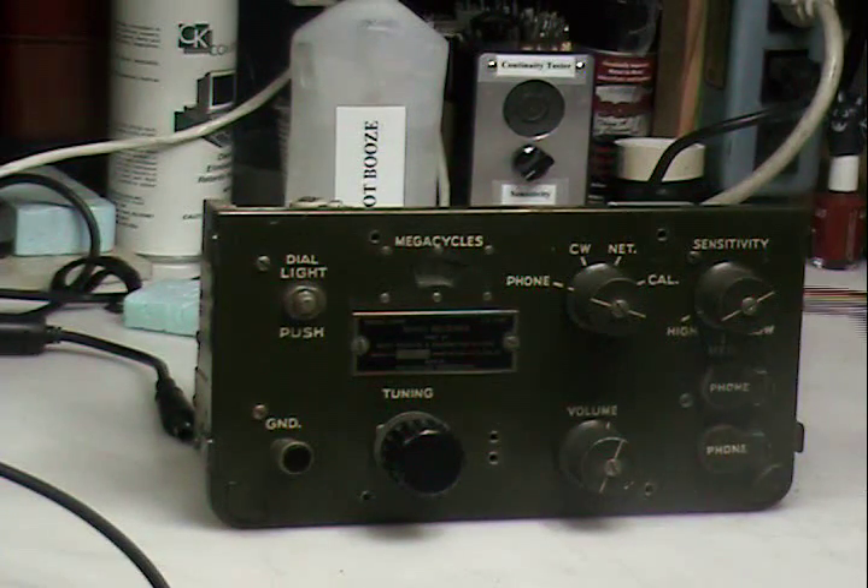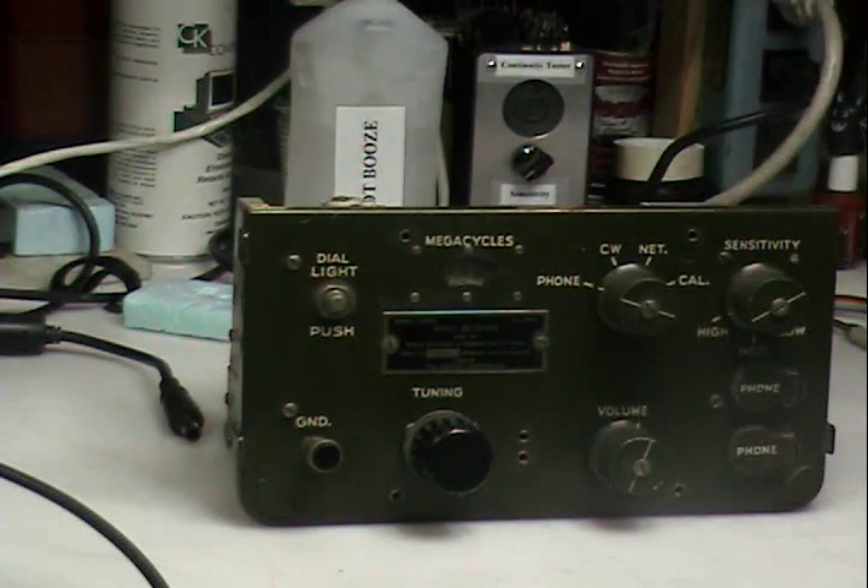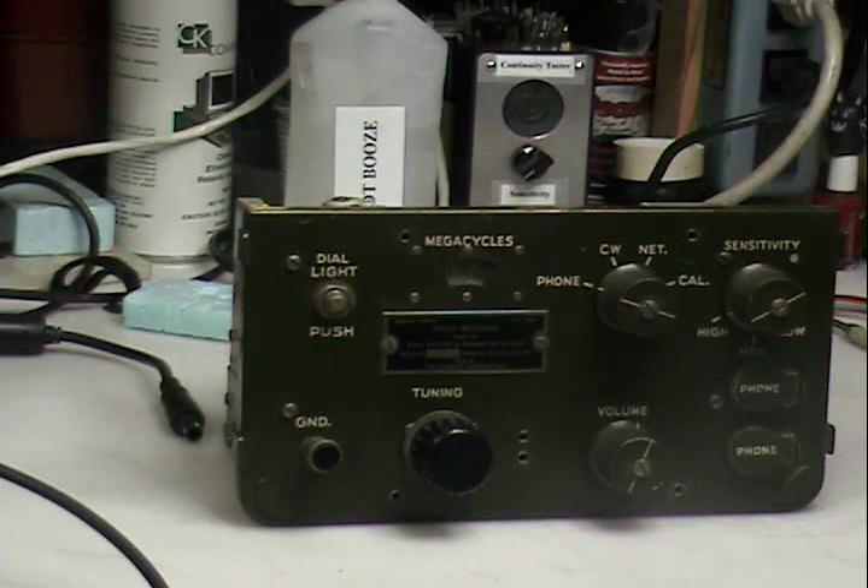What we're going to do is a little exposé on a radio used during World War II — part of the BC 1306 backpack man pack system. This is the receiver portion. The transmitter portion would sit up above in a case with accessories. The whole thing weighed 108 pounds, according to what's on the internet.